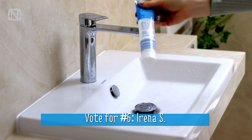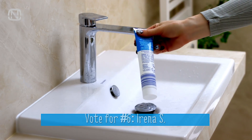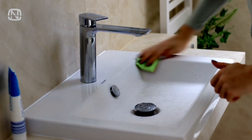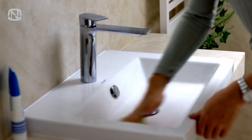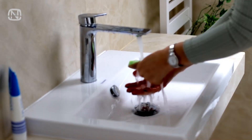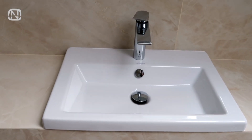Did you know that you can scrub your bathroom sink sparkling clean with regular toothpaste? Only a pea-sized amount is enough to make your sink look pristine. Not to mention, compared to traditional cleaning products, it leaves a pleasant fresh scent.